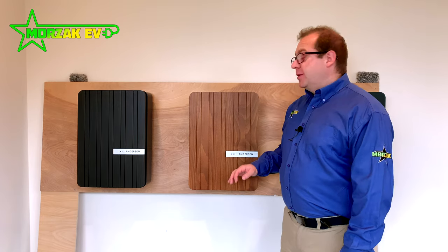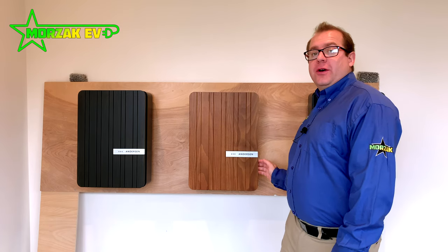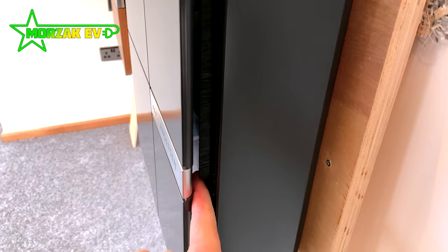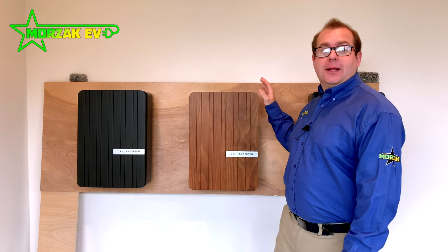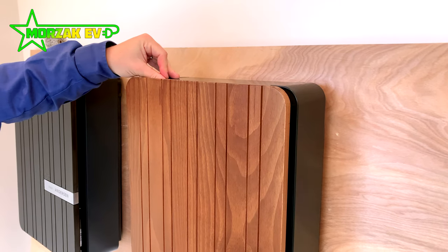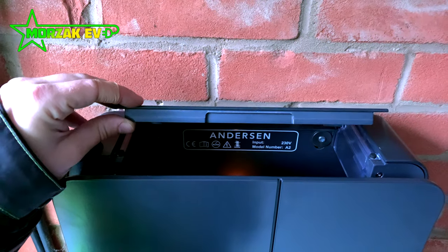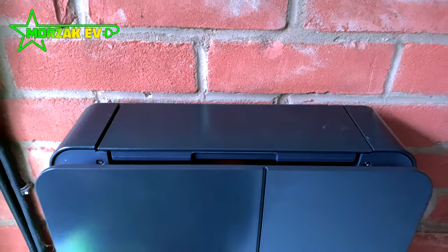The charge point housing is beautifully designed. The cable is hidden behind the front cover, and there are brushes integrated into the sides so that when you stow away the cable, it actually cleans the cable. This is a unique and well-designed feature, only available currently on the Anderson A2. The charge point has a sleek magnetic lid where the cable socket is stowed, and inside there's a light which comes on when the lid is opened — a nice feature for when it's dark, helping you stow away the cable more easily.